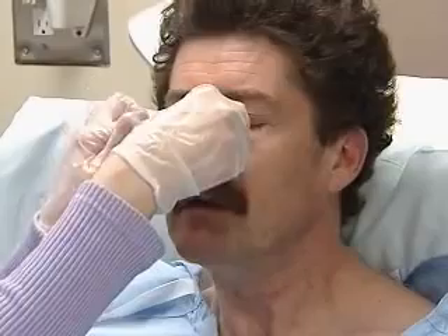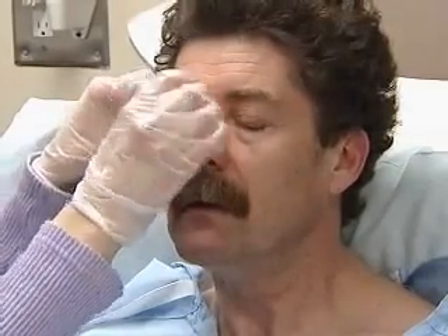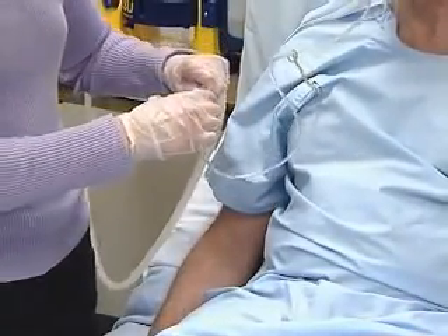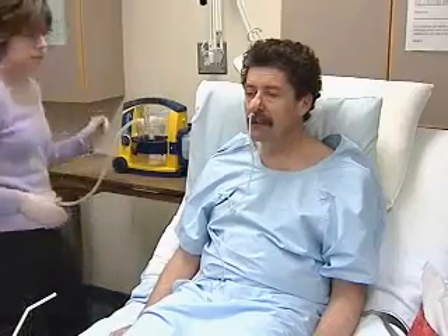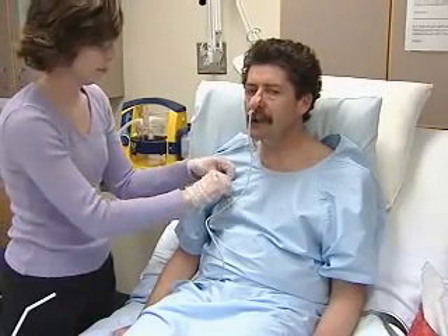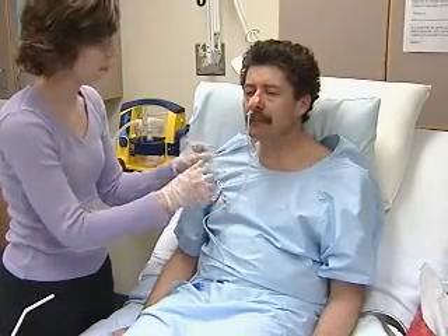Once you've verified the tube's placement, secure it with tape to the patient's nose. Clamp the end or connect it to a drainage bag or suction machine and fasten the end to the patient's gown. The head of the bed should stay at an elevation of 30 degrees to prevent reflux and to minimize irritation of the posterior pharynx. The patient should find the discomfort eases in a little while.